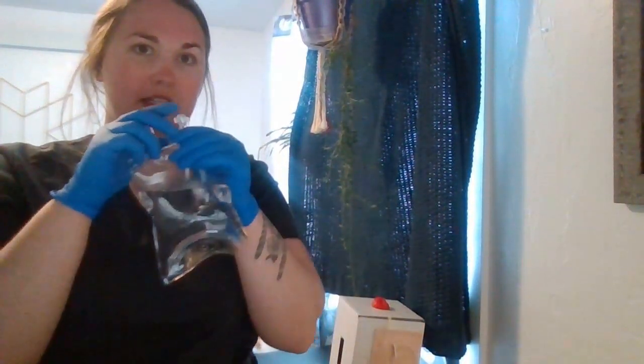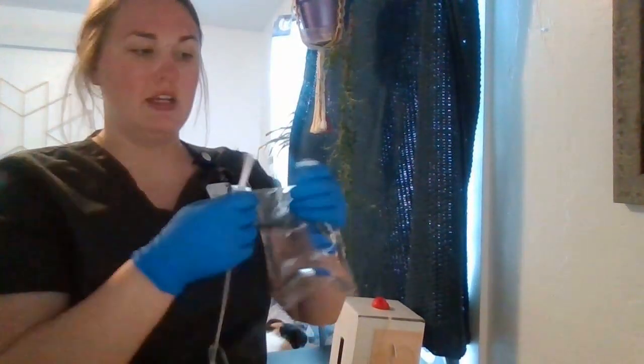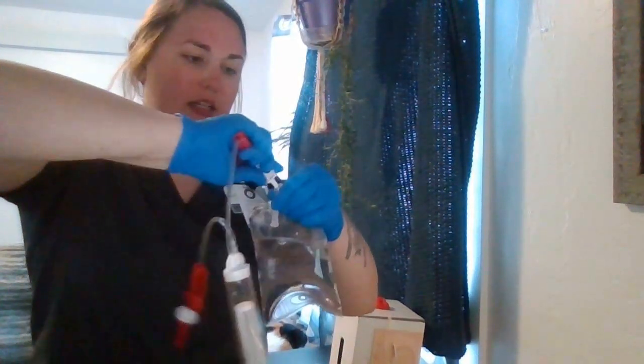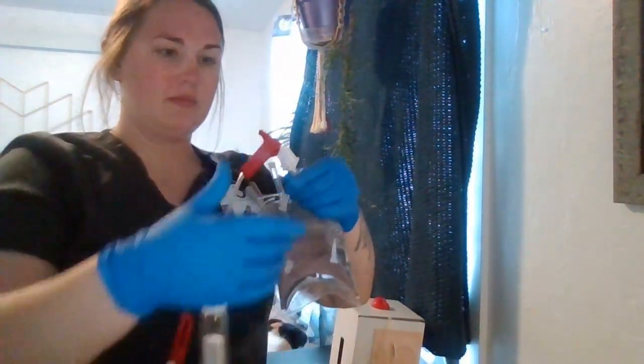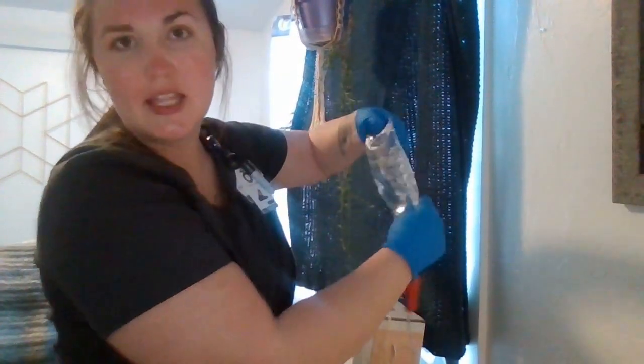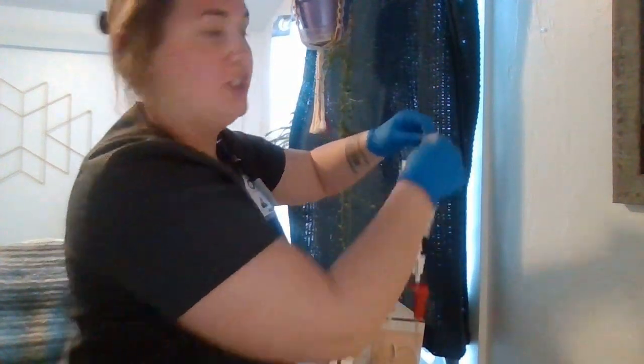I'm going to get my normal saline and I'm going to spike it using aseptic technique. I'm going to take my cap off and spike my bag, making sure all my clamps are shut. I'm going to hang this on an IV pole that is at least 39 inches above the patient.